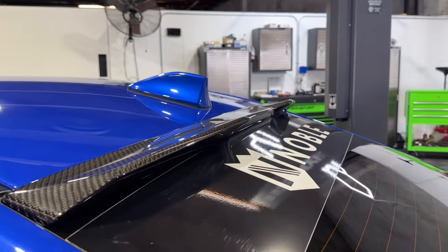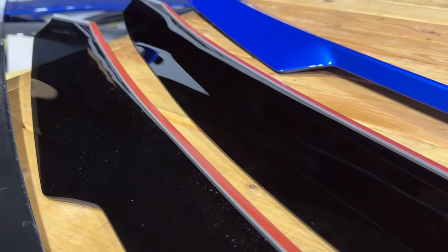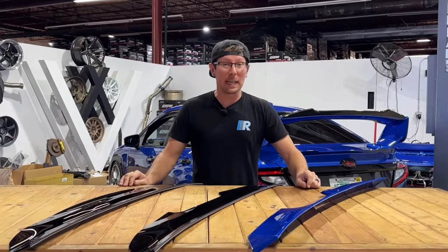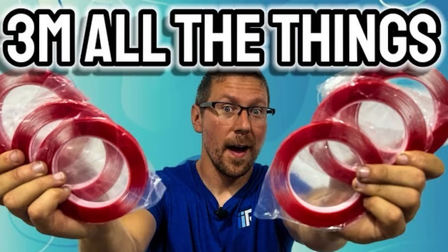Installation for each choice is roughly the same, although the 3M adhesion tape is pre-applied to the visors, while you're responsible for applying the tape to the spoilers. For more information about proper 3M installation, reference our video '3M All the Things,' where we go over proper preparation, conditions, and cure times to set you up for success.